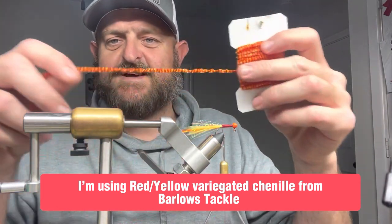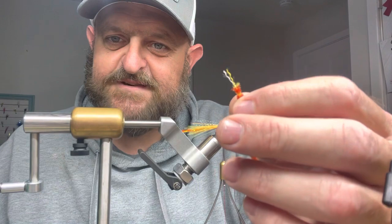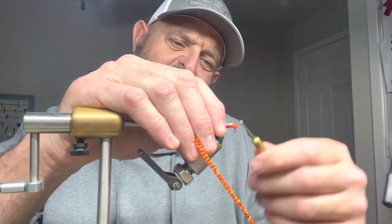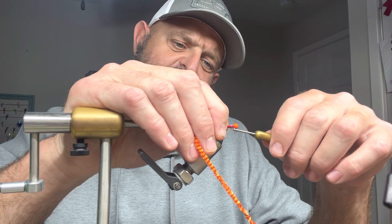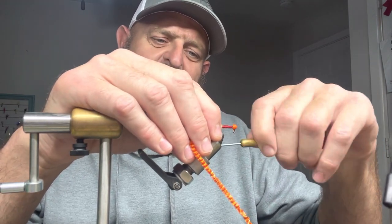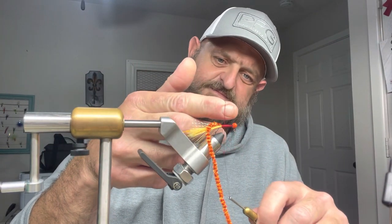This is variegated chenille from Barlow's - it's red and orange, and it really stands out. I'm getting the chenille stripped straight back to the thread. I do get comments about why I do it sometimes and not others - it depends on the thickness of the chenille. On these small jigs I try to do it that way so I don't have a big bushy body. I like a nice sleek body, especially on the smaller jigs.